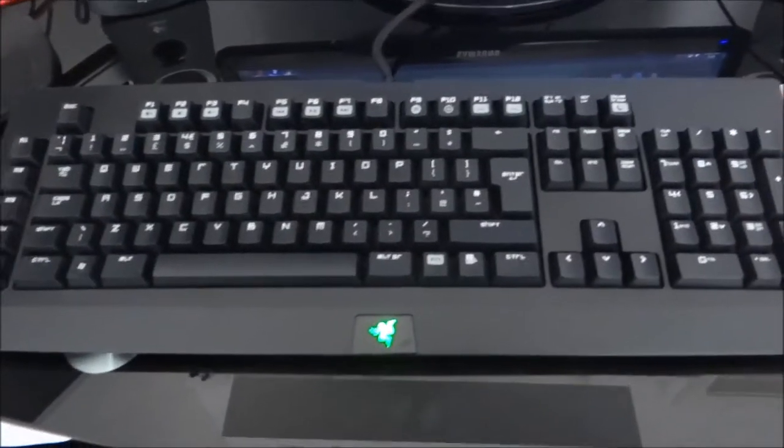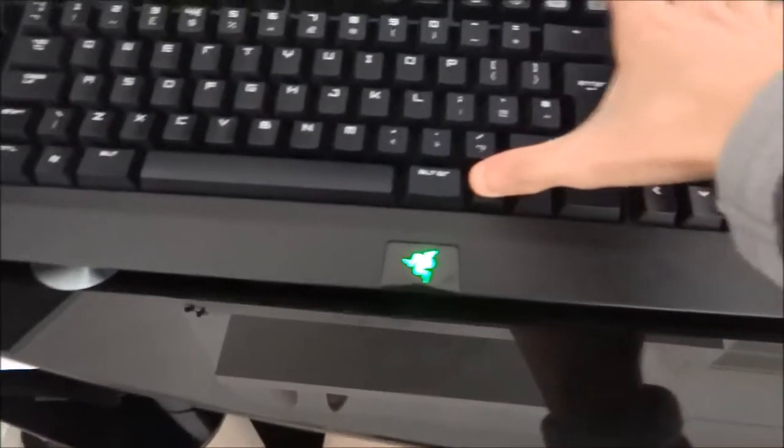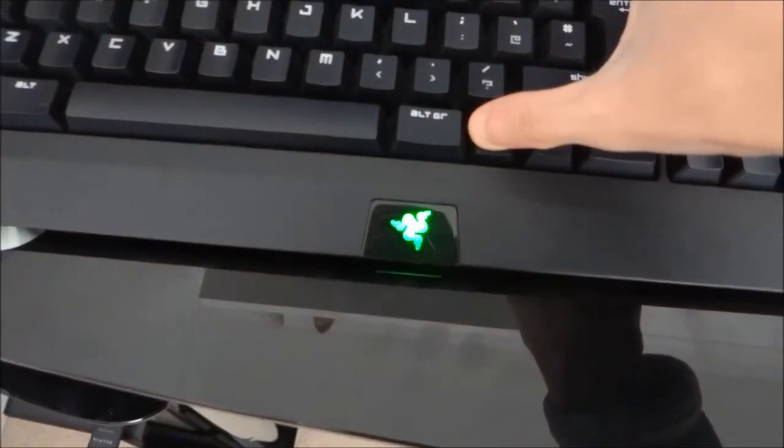We'll start off with my keyboard. This is a Razer BlackWidow gaming mechanical keyboard. You can probably hear that as you do in my videos sometimes. Really nice glowing keyboard — you can change the lighting from all the way off to really bright.